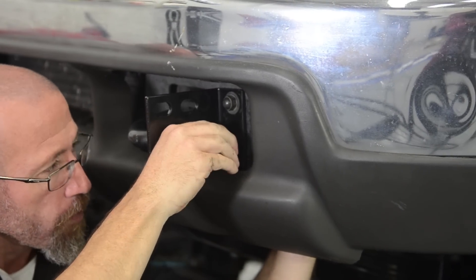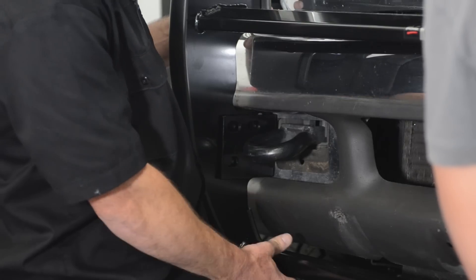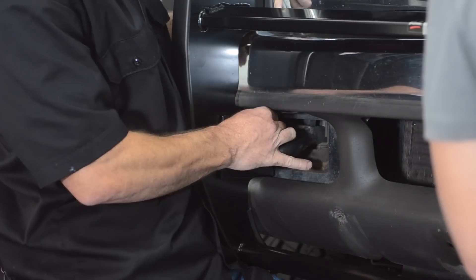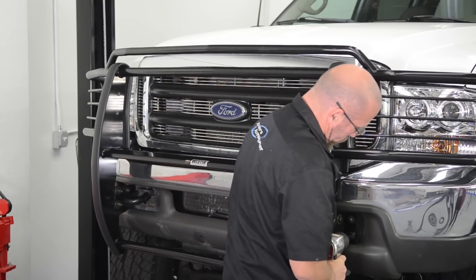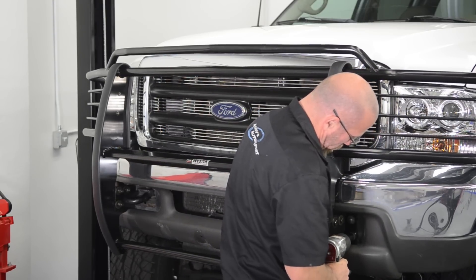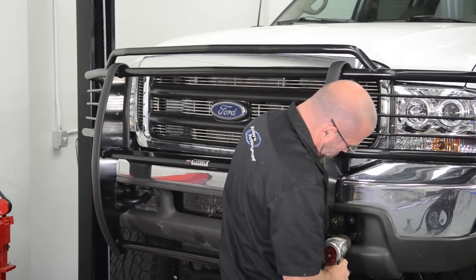Now that the bumper brackets are loosely started, have a friend help you hold the bumper guard in place and start those bolts. Raise the bumper and tighten the bumper bolts. Once you've done that, you can put the guard where you want and tighten the side bolts.